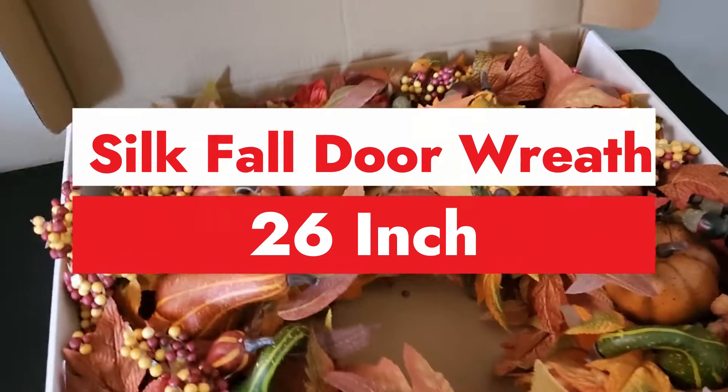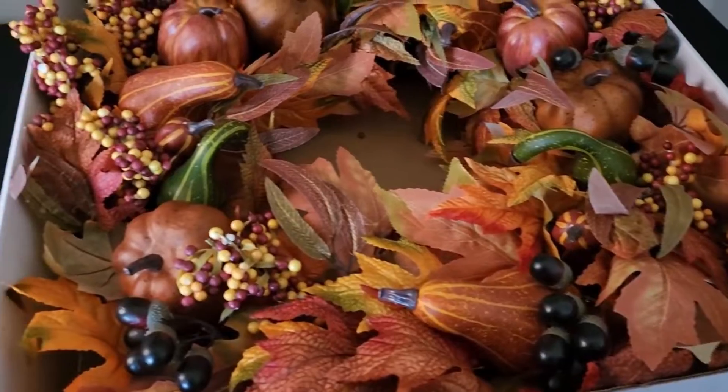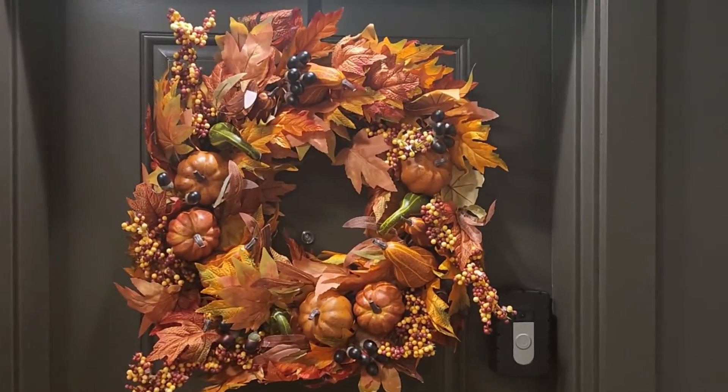Check out this awesome fall autumn Thanksgiving wreath — look at that, it's real pretty, real nice. We're going to go ahead and put this up on the front door to see how it looks. Here's the wreath on the door.